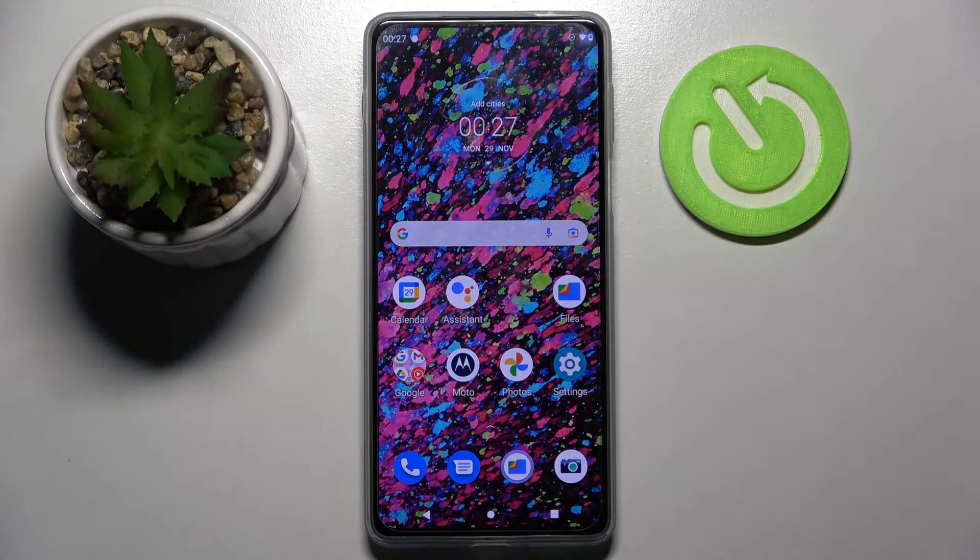Hi! In front of me is the Motorola Moto Edge 20 Pro, and today I would like to show you how you can connect it through Bluetooth.